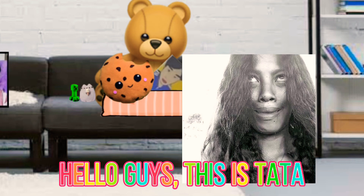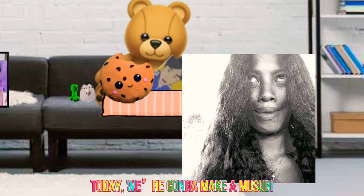Hello guys, this is Tata. Today we're gonna make a musubi.